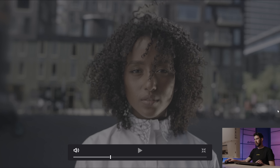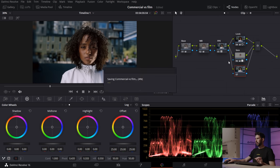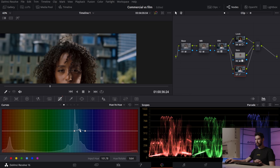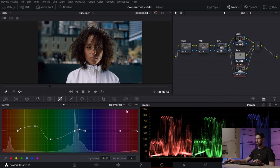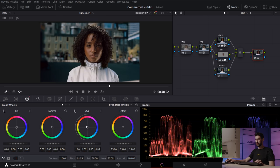I'm counteracting the green on the skin by pushing toward magenta in the log wheels, then desaturating it slightly. Back in the look node, using the log wheels I'm cleaning up the black areas — pushing the shadows until the dark areas like hair and background look balanced. I'll create another parallel node with Ctrl+P, go into Hue vs. Hue curves to shift the blues a little more teal and adjust the greens, then control the luminance for those hues.